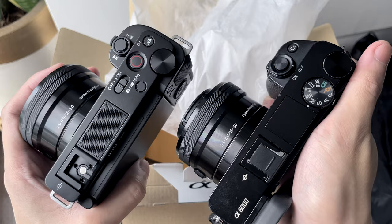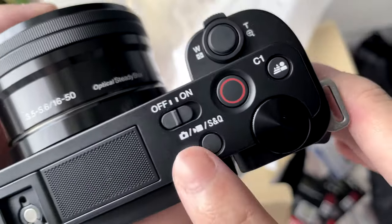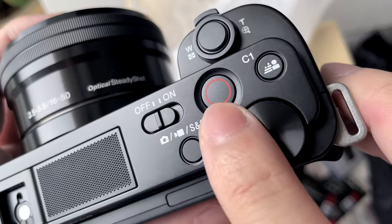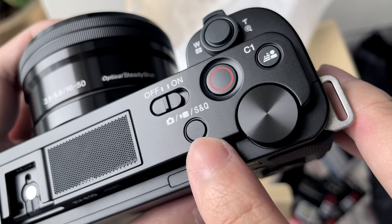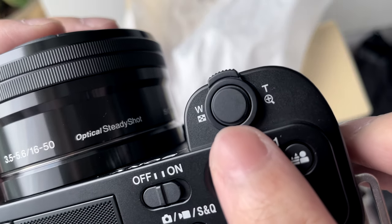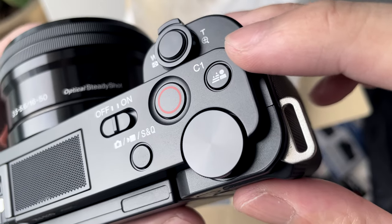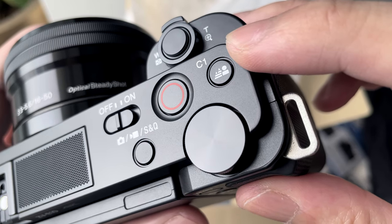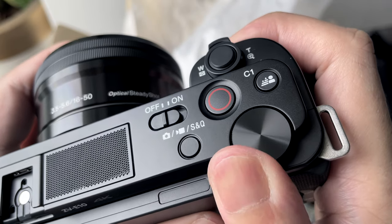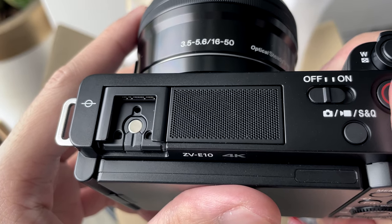At the top, you can see that it has simplified buttons compared to the A6000. It has a slide switch that controls power, a big record button, and a button to switch from photo, video, and S&Q mode. There's also a knob to control the zoom and a shutter button. One of the highlights of this camera is the background defocus button. Here's a dial to control some settings of the camera. There's also a multi-interface hot shoe and a three-capsule mic, which it inherits from the ZV-1.